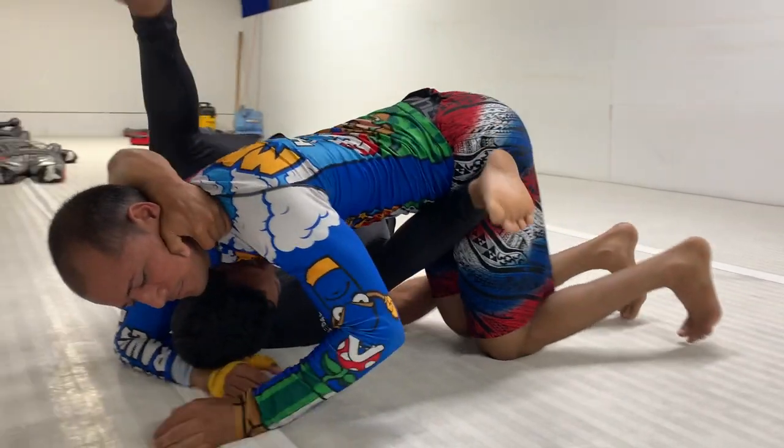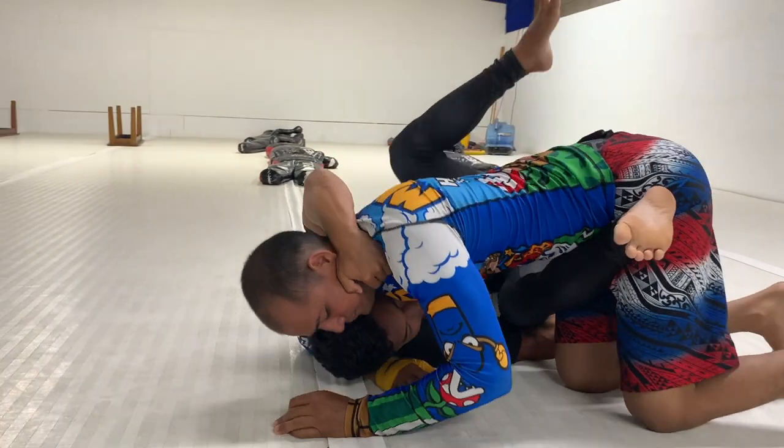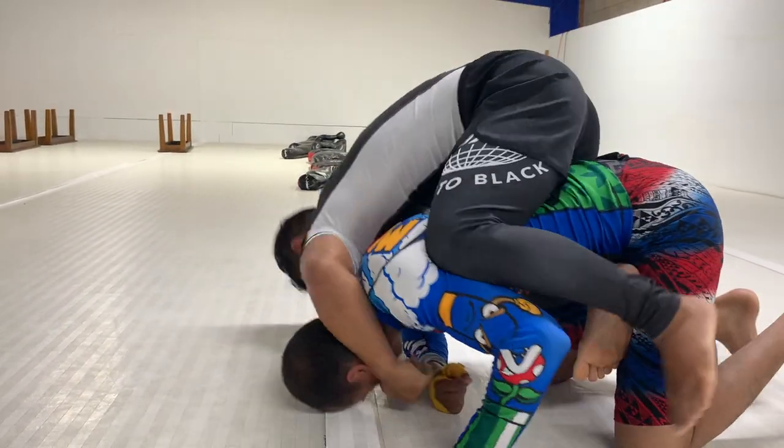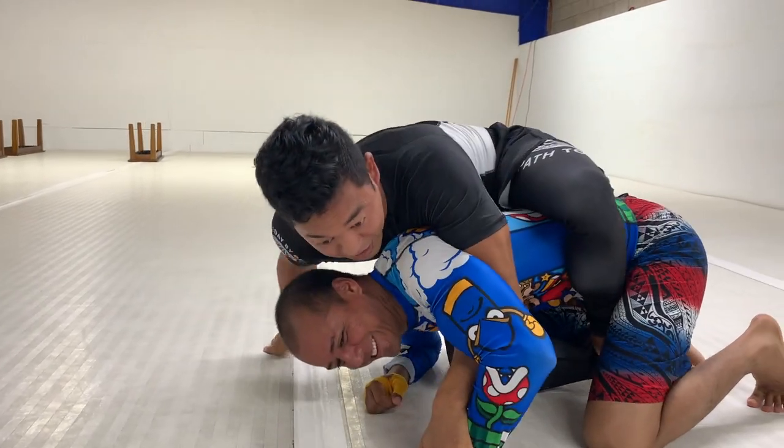I'm going to come here, he's going to stay heavy on two knees. I'm circling out and taking the back.